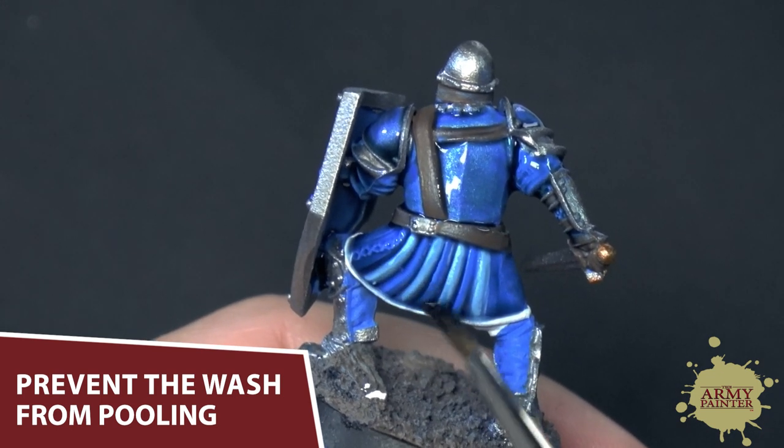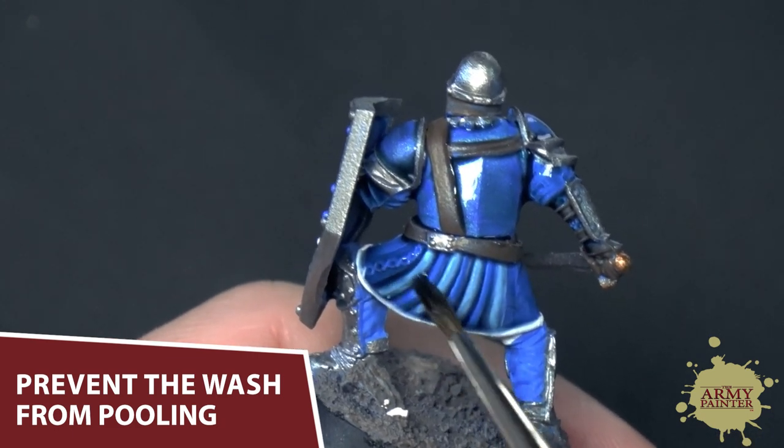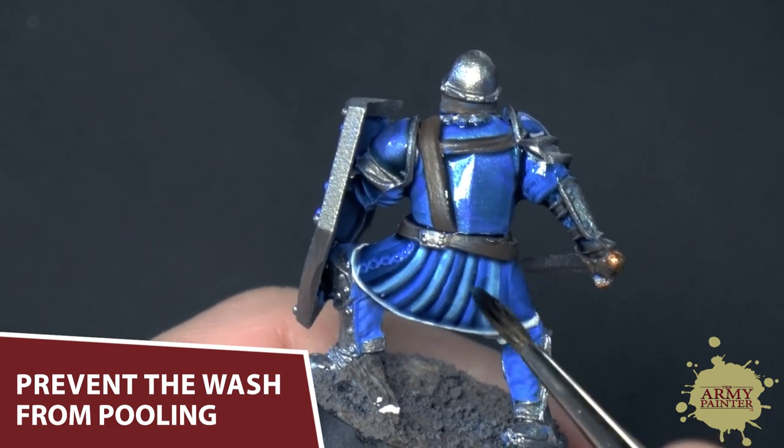Our Quickshade washes have a slightly longer drying time than our acrylic war paints, which enables them to be a little bit more workable for instances like these.